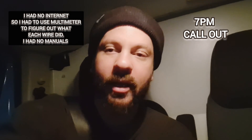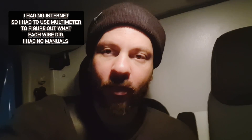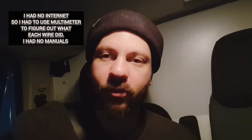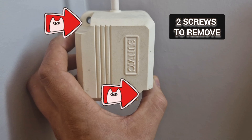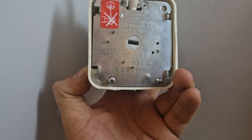It's 7pm and I'm going into the job. They've got no heating but they do have hot water, which tells me it's probably the two port valve. It's likely going to be pushed to another day because it's probably a drain down. This is the current two port valve, a Sunvik SM5203.